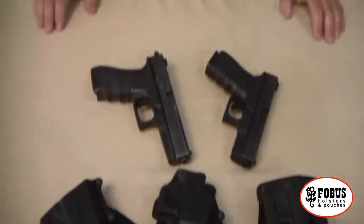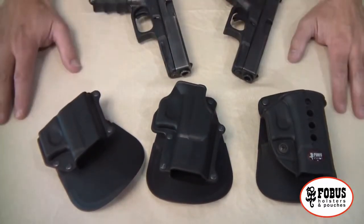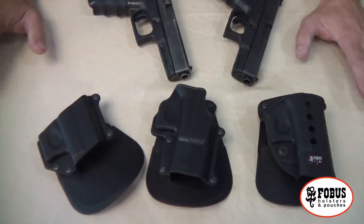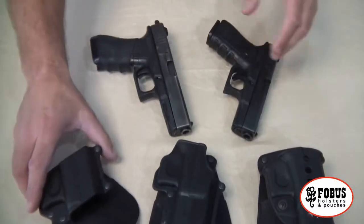So let's talk a little bit about some of the Phobos holsters. What you have here are three Phobos holsters that are available for the Glock. These are available for many many different types of pistols — way too many to talk about — but let's just focus on the Glock for a moment as an example.